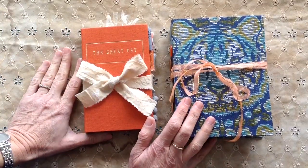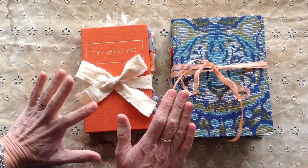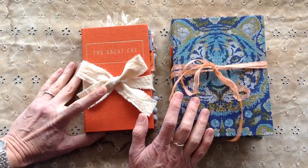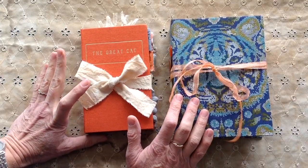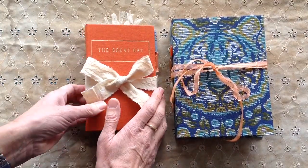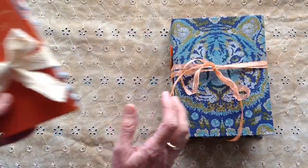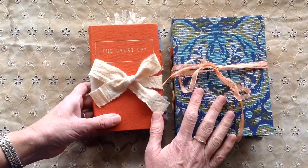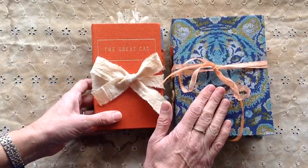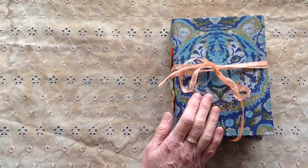I've had a bit of a session on cat journals mainly because I've had some fabrics that I wanted to use that were cat related, and a couple of books as well, so I've ended up with four cat journals. I'm all catted out now, so I will show you the first two. The first two I'm going to show you is a smaller journal called The Great Cat and then my tiger fabric journal.